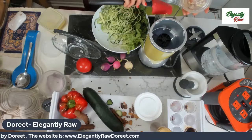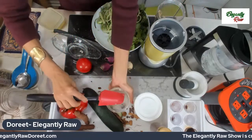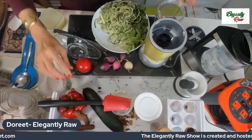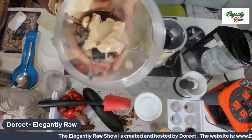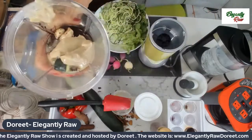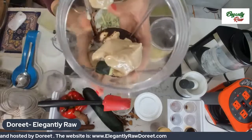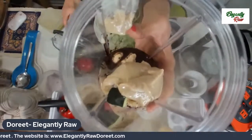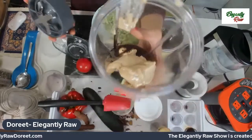Sesame seeds have more calcium than any other food source. For those of you who have been eating dairy saying you need calcium — not only does sesame have calcium, but it also has all the other minerals you need in order to digest the calcium. I strongly suggest this as one of the most incredible dressings there is.